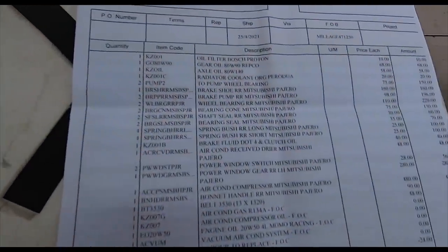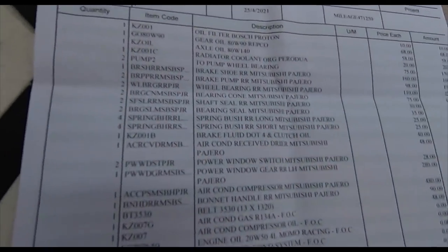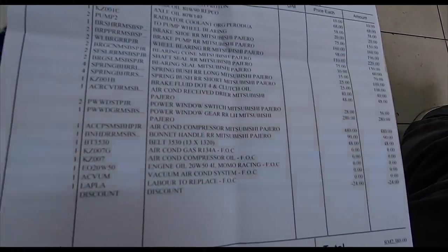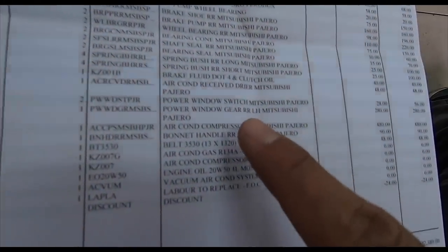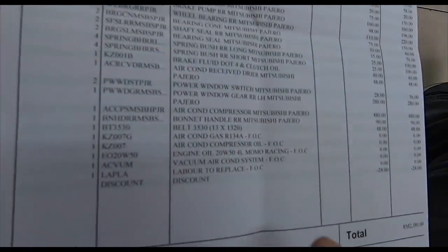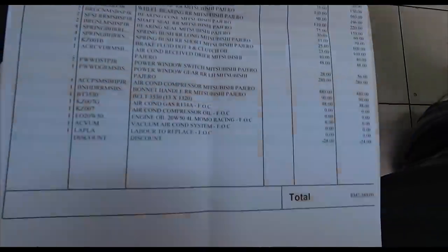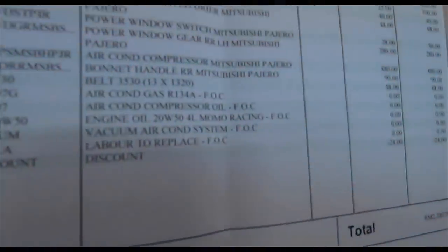Oil filter, gear oil, axle oil, radiator coolant, pump out the wheel bearing, brake shoe rear right, brake pump rear right, wheel bearing rear right, bearing cone Mitsubishi Pajero, shaft oil seal Mitsubishi Pajero, bearing seal, spring bush, spring bush rear right, brake fluid, aircon dryer Mitsubishi Pajero, aircon receiver Mitsubishi Pajero, power window rear right Mitsubishi Pajero, aircon compressor Mitsubishi Pajero - 480 bucks. Wow, that was the biggest single cost. The aircon was not working very well. Bonnet handle for the Mitsubishi Pajero rear, and then belts and stuff like that.